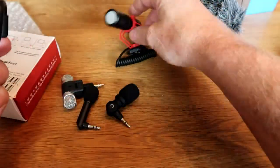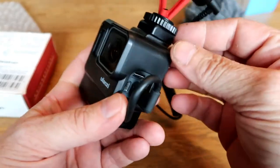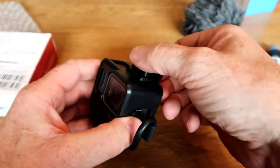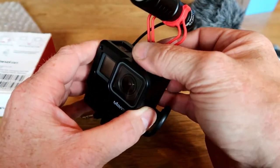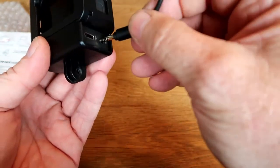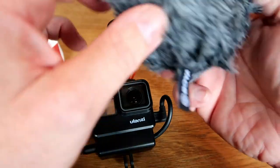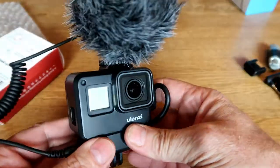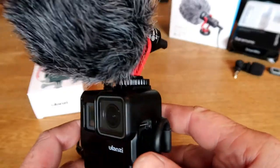The Boya microphone fits perfectly in this cold shoe. It also fits without this special shoe — I don't know why we need this, because it looks to be exactly the same as the one on the housing. Here it is, and then of course plug it in like this and then you have a very nice vlogging setup. And if you put on the wind cap or dead cat, it will look like this.